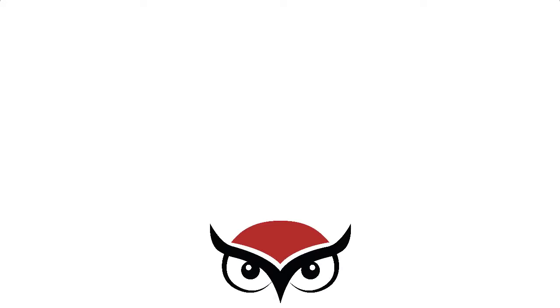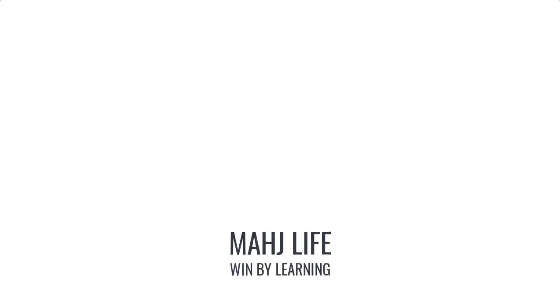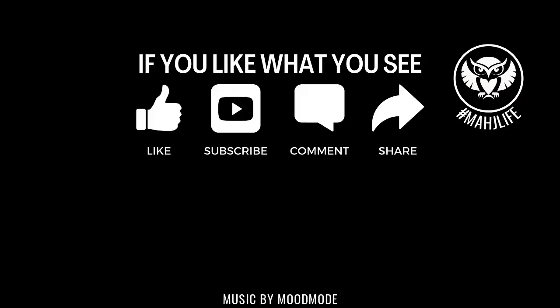If you like this video, give me a thumbs up. If you haven't subscribed to my channel, consider subscribing and click that little gray bell so you'll get notifications when I post new videos. You won't miss an opportunity to learn a new strategy or pick up an insight that could give you an advantage at the table. Between now and the next video, may all your picks be keepers. I'll see you next time.